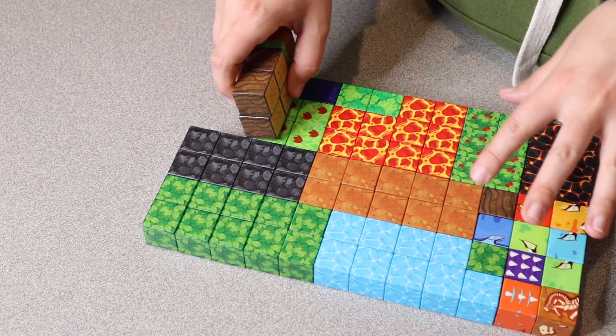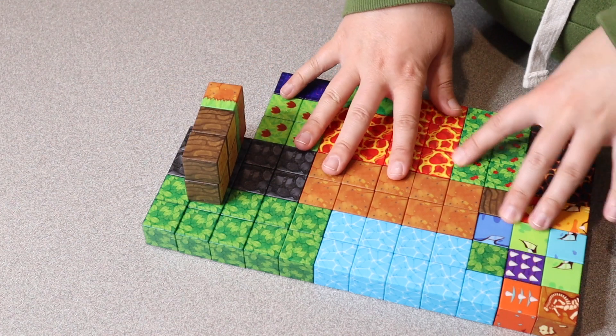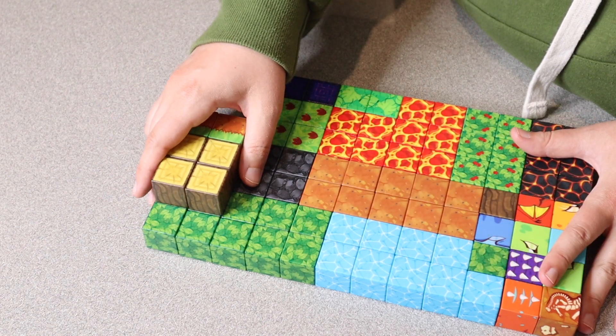I do like that these magnetic building cubes are compatible with so many different brands of magnetic cubes, meaning that you can use multiple different sets for so many fun things. I'm going to go ahead and give these to the kids so they can build something.